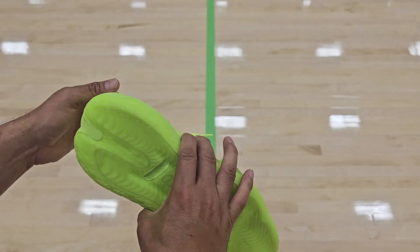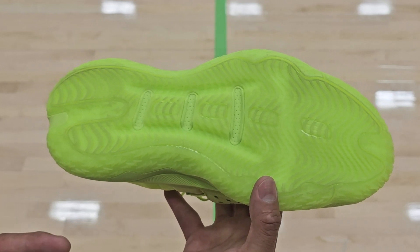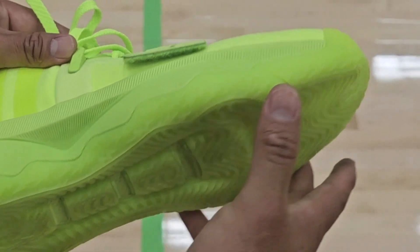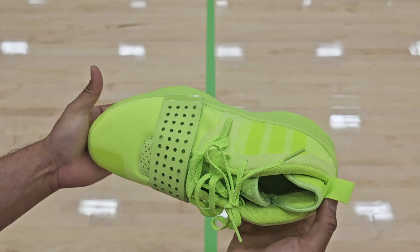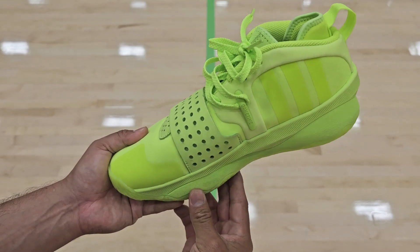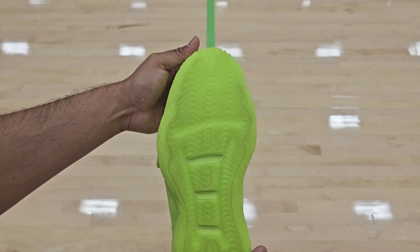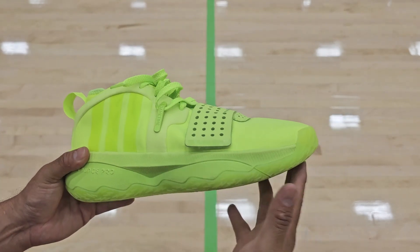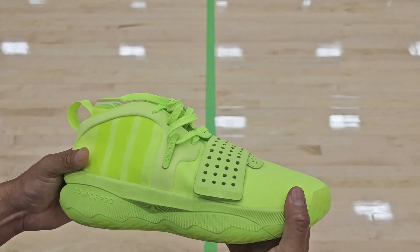Moving on to the traction — it is going to be the same traction as the Dame 8. I did like that traction; it worked very well. You can see the wave pattern, and on the edges you're going to have lightning bolts with traction crawling on the side. It's a pretty wide sneaker so you're going to feel very balanced with wide outriggers on the side. Make sure you wipe, especially since it's translucent — they do pick up dust — but it does grip very well.